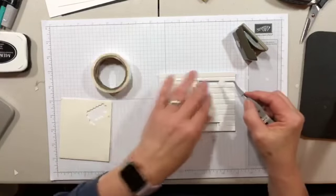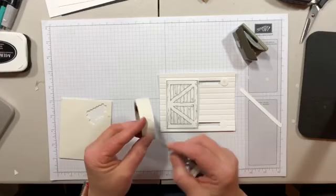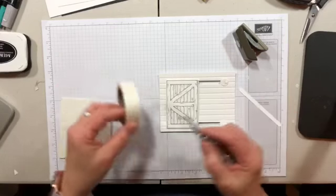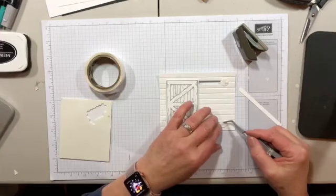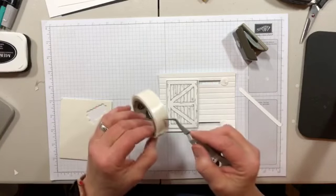Just so you know, I've only done this one other time to make the sample. So if I can do it on video, even sort of halfway after doing it once, you guys have to know it's just not that hard.